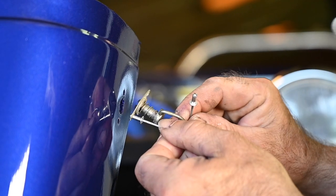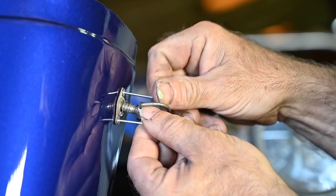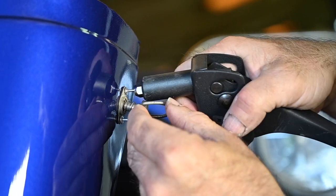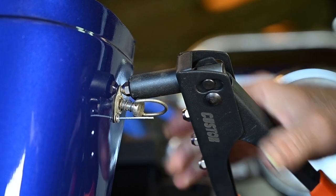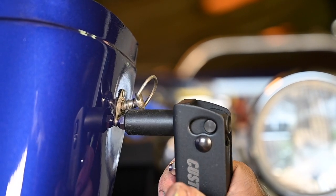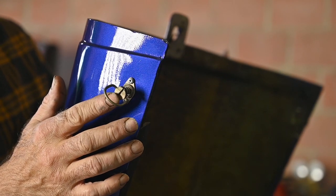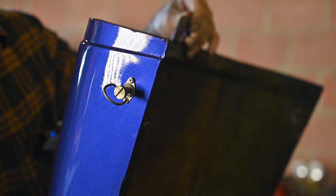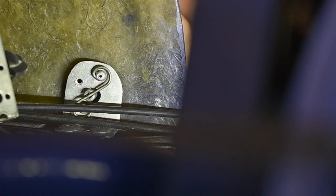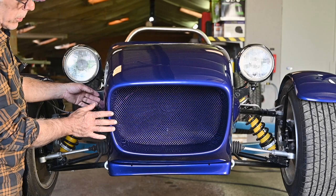I'm pre-positioning the locks with both holes fitted with rivets already, so I know it's more or less in the right spot. Then I use the riveting pliers to put them really into place. Now that both locks are in place on both sides I can close the nose cone — grab it, twist it, and it's locked solidly into place.